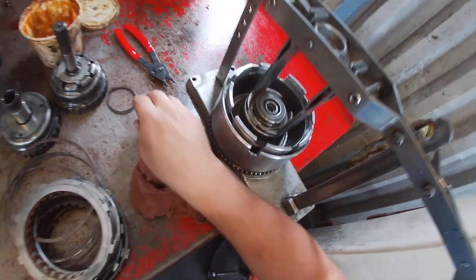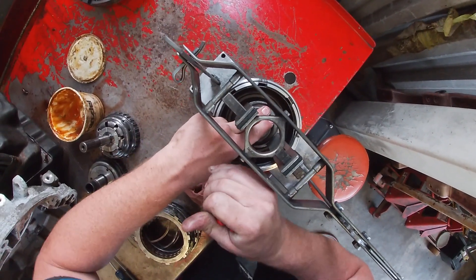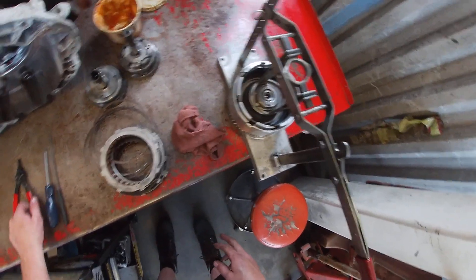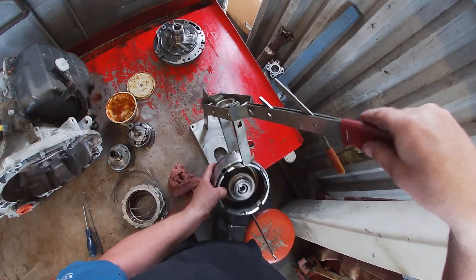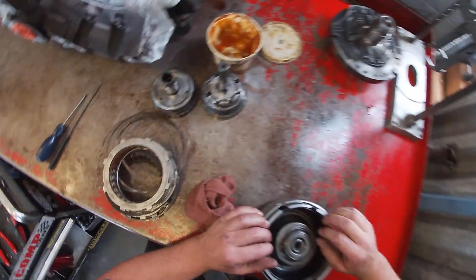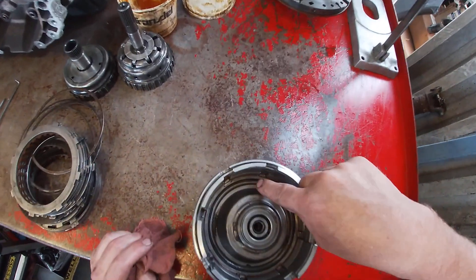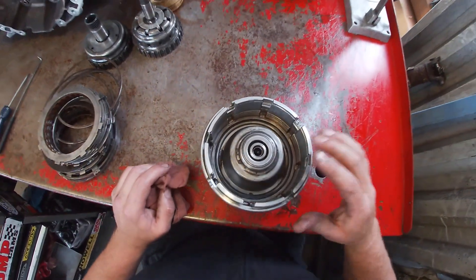Our snap ring groove is present, so we're going to grab our apply piston snap ring and get it into its home. This snap ring, because it is under tension, gets replaced under normal overhaul conditions with an overhaul kit. Any snap rings that are under spring tension will get replaced so that they don't fatigue and break during normal operating use. Now we can remove our piston installer and we're left with the baskets assembled to the hub assembly with the apply piston in. We want to look and make sure the seal hasn't rolled up anywhere. The transmission gel is normal — it's not going to hurt anything.